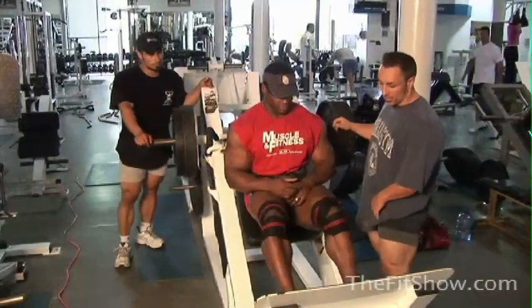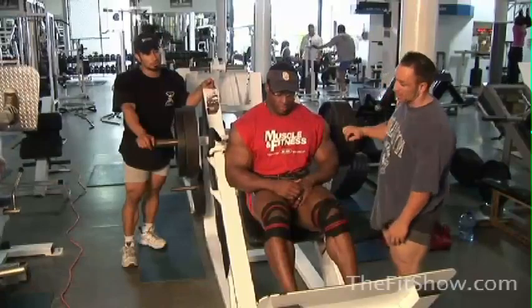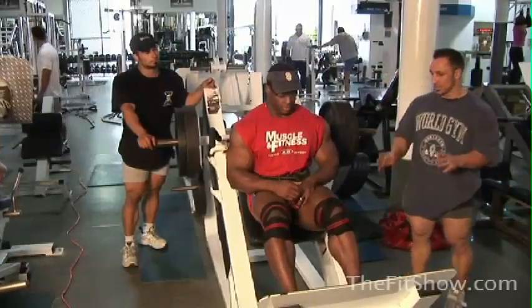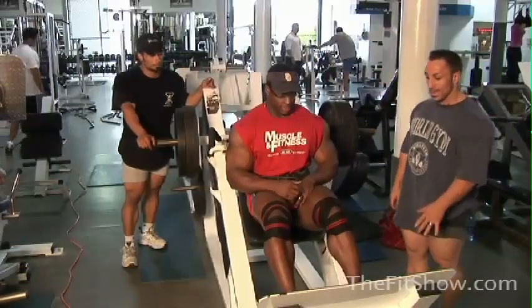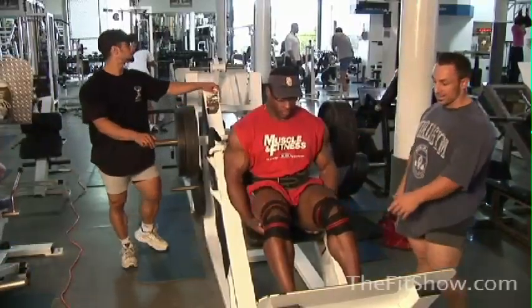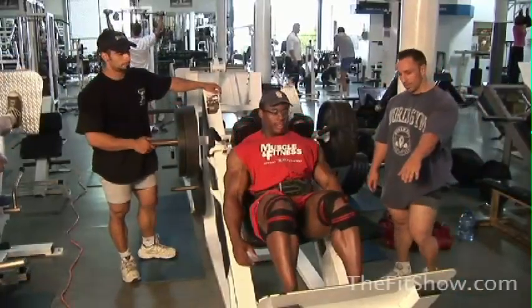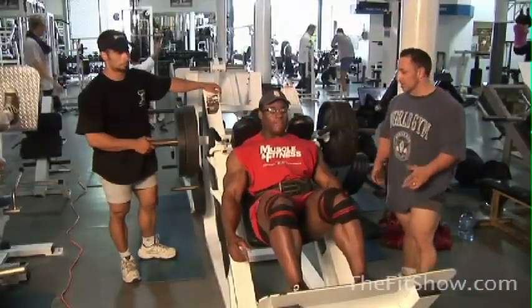Gary's discussing where Joe wants to put his foot placement. We've worked sweeping up today, so I want him to hit his teardrop. I'm going to have him turn his toes out for more teardrop squeezing. Like I said, it's what he feels comfortable with — everyone has different flexibility, so I'm asking him to turn out as much as he feels. A little higher on the platform.